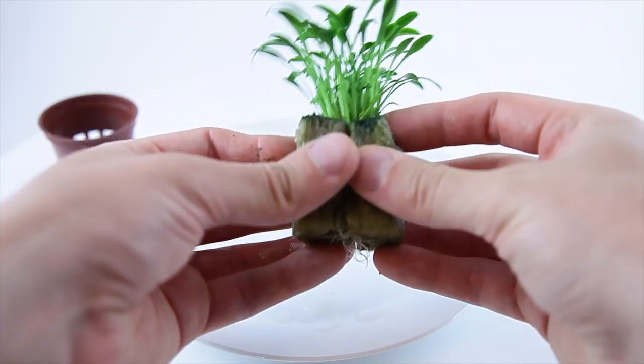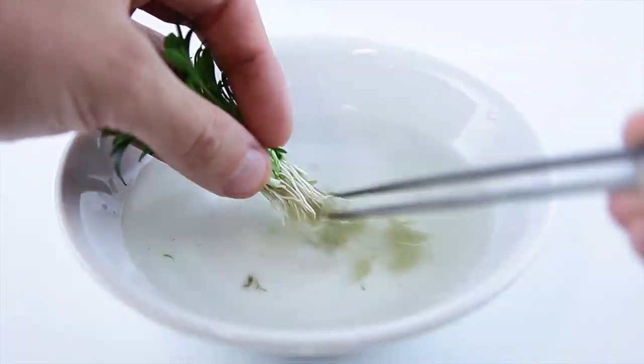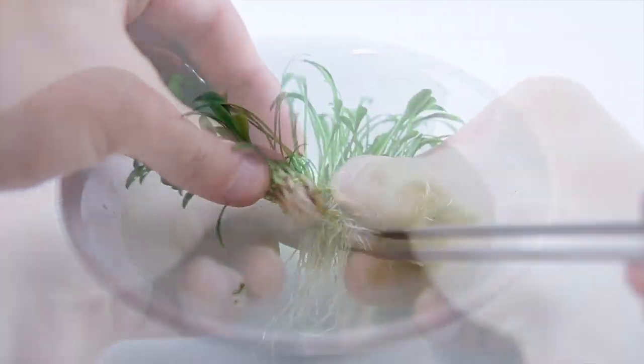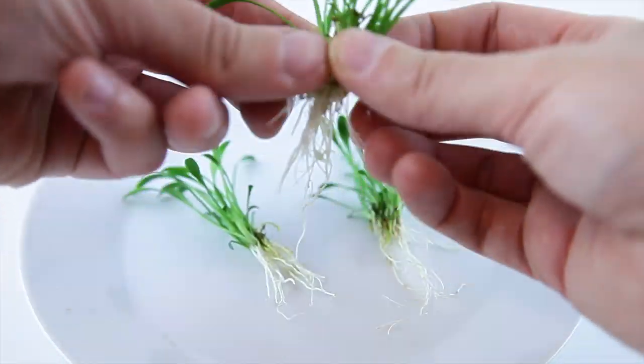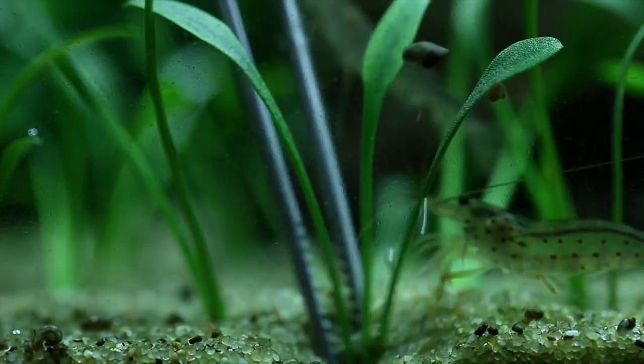Remove the plant from the pot, then split apart the two halves of rockwool. Remove as much of the rockwool as possible. Split the plant into several portions, then plant into your substrate with aquascaping tweezers.